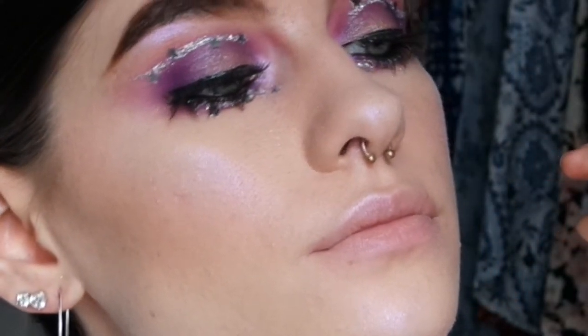Hey guys, it's Melissa and today I'm gonna show you how to get this starry glittery purple smoky eye. To start off, like I always do, I'm priming my eyes with Wet and Wild concealer, putting that all over my eyelids and blending it out with a sponge. Then I go in and set that with really any setting powder.